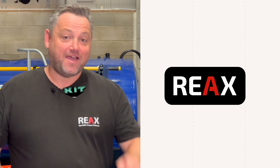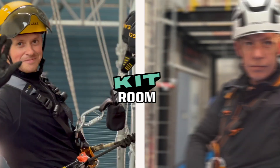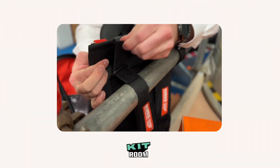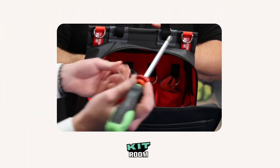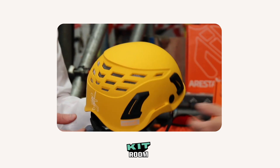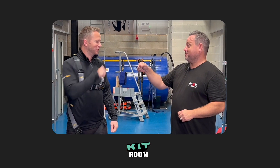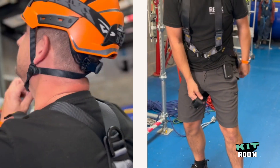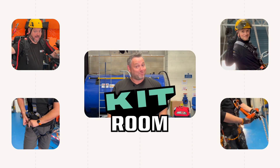Hi, I'm Matt from REAX and this is the Kit Room. In each episode of the Kit Room, we'll bring one of our brand partners in to show their equipment, how it's best used, how to take care of it, and all the features and benefits so you can get the most from the kit that you use. Then we will hand the kit to one of our instructors who will test it and play with it here in our centre in Blackpool and give you their honest opinion. This is the REAX Kit Room.